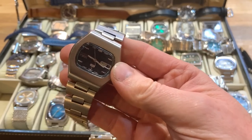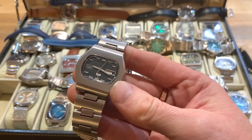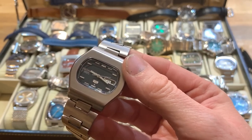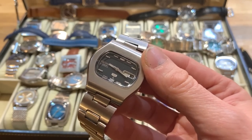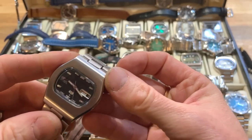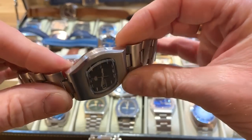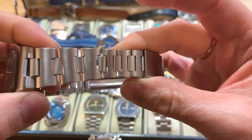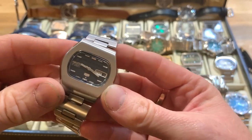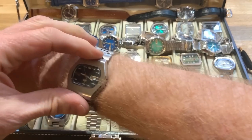It needed a bit of work — it needed a new crystal, which is acrylic, and the case had seen better days. I thought, well, this is my first watch so why not have a go at restoring it? I didn't know anything about movements at that point, but I knew how to remove the movement, which I did. I'll put up a photograph now so you can see what it looked like. All I did was recreate the brush finish using various things — which you can see in my videos on this channel — so it was a brushed top with polished sides, and then I completely tried to restore the bracelet. This was my first attempt and I was really pleased with how it came out.